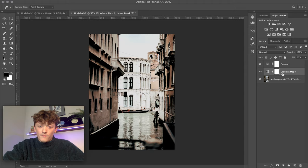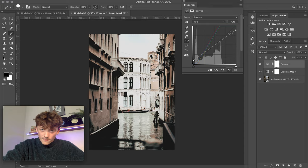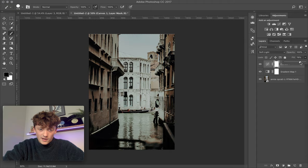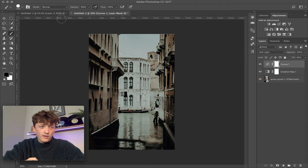We've crushed our blacks a little too much and brightened the whites too much, so bring up the shadows to recover detail, bring back the highlights by bringing those down, and brighten the midtones a little. Put it back into Soft Light and adjust the Fill — bring the Fill down and see how that affects the image. It looks a little better when it's slightly more contrasty with the Fill a bit higher. Soft Light is working quite well.